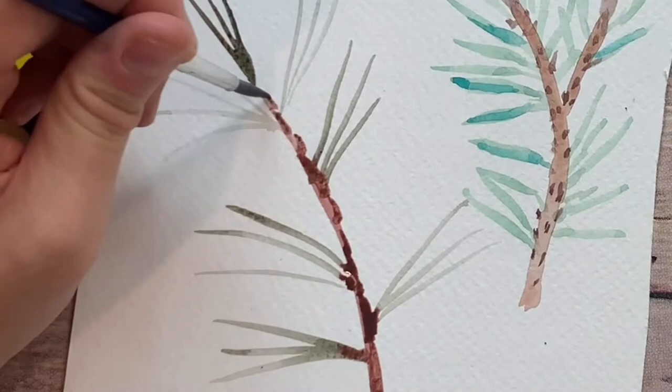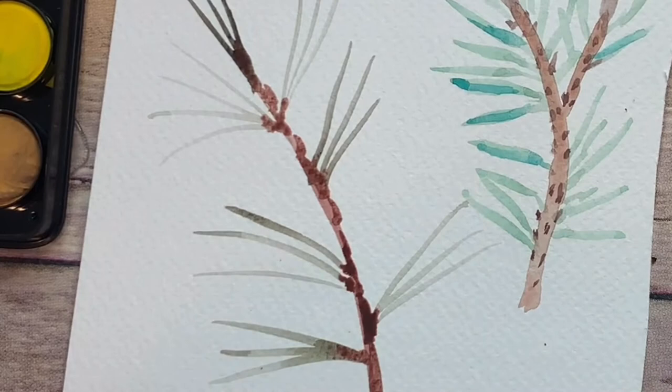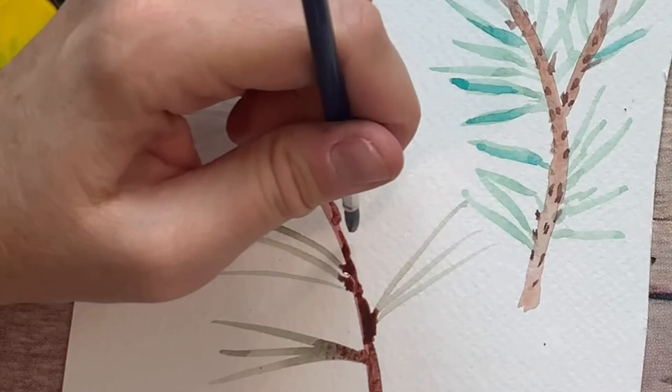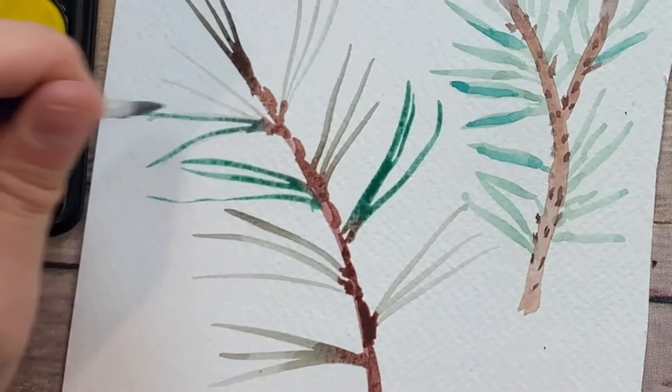Adding texture also covers mistakes! I think it needs more of a green color — I'm still going to mix that with the army green, though. Maybe curve them up a little bit or different ways, because no pine needles are going to be perfect. I know there's a tree with these in my neighborhood, and I'm going to come back with some examples this afternoon.